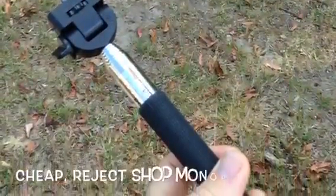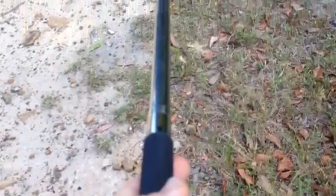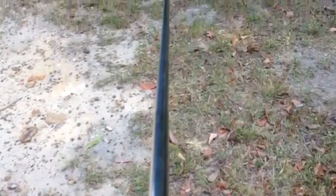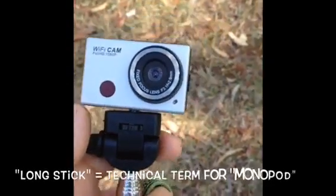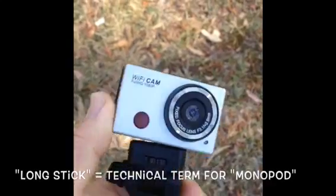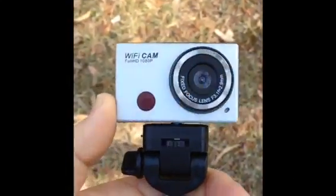It'll be interesting to see what a close-up view looks like. I just discovered a limitation to using this long stick with the WiFi cam — it doesn't keep it on nice and tight. I can't remember if I checked it with the casing that comes with it, but that's as tight as it's going to go, and it's loose. So I guess I won't be using that.